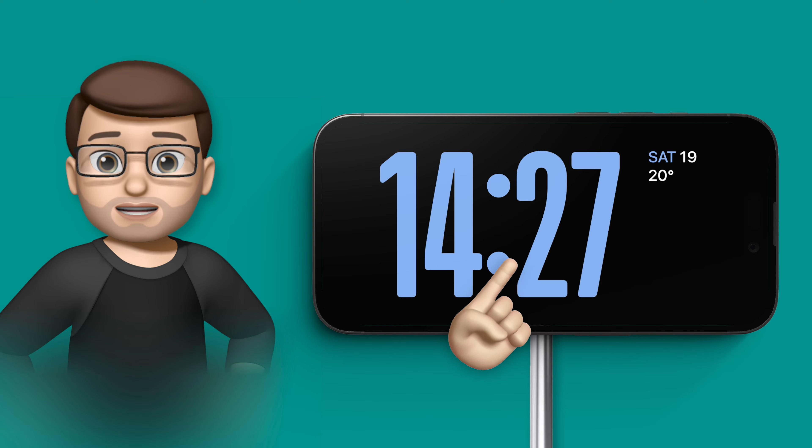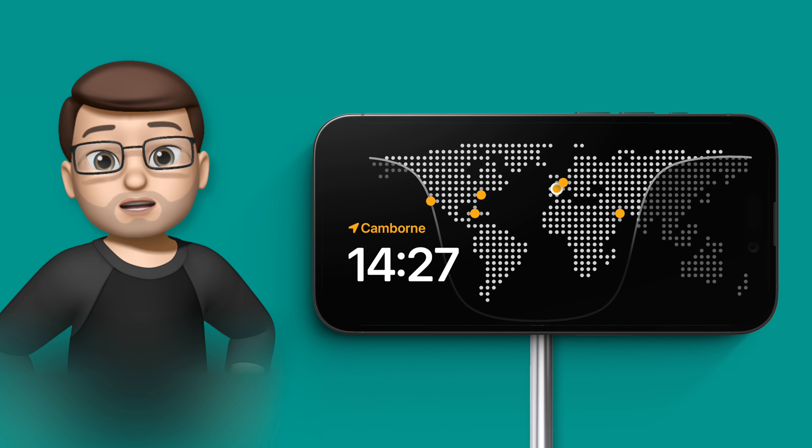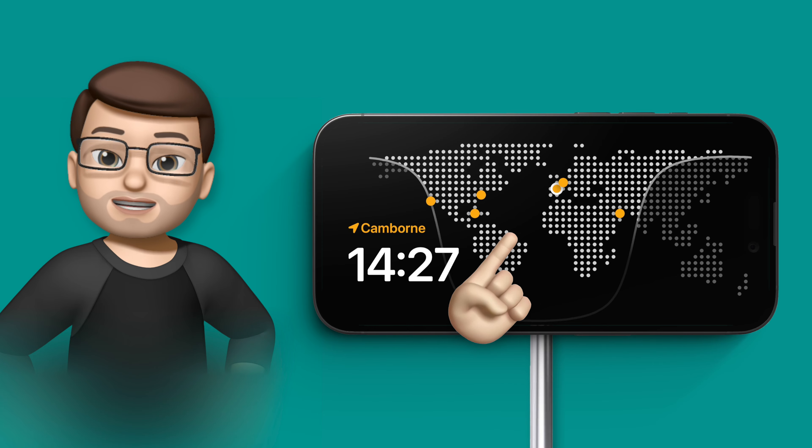One, you can change the whole clock style itself simply by swiping up and down to move through the clocks. And two, which is quite well hidden, is you can customise the colour.